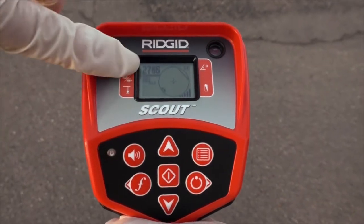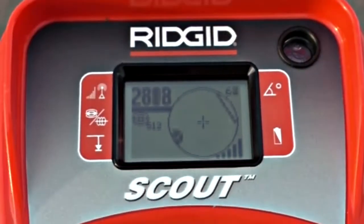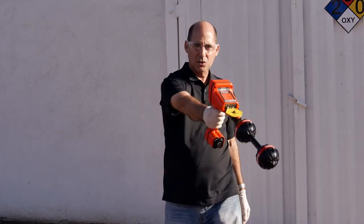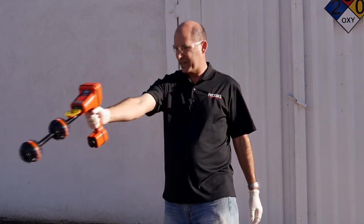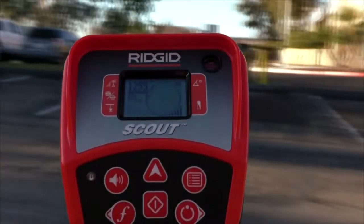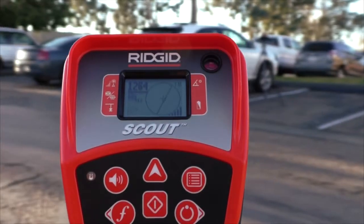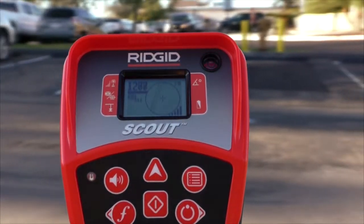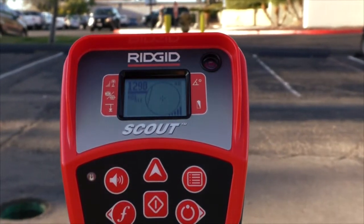To localize the Sonde, we'll look at the signal strength on the receiver. We're going to extend the receiver and sweep it in an arc to find the point where the signal is strongest. When the signal is strongest, we'll be pointed at the Sonde. We've localized the Sonde, so let's pinpoint its location.